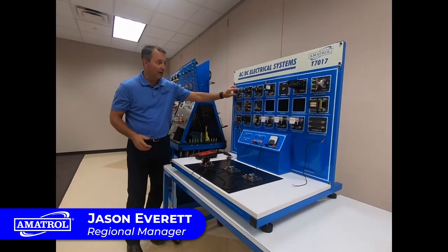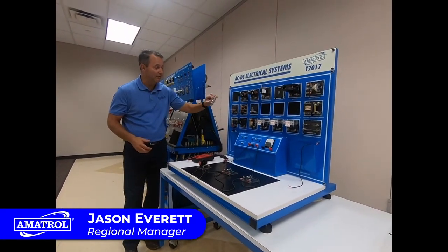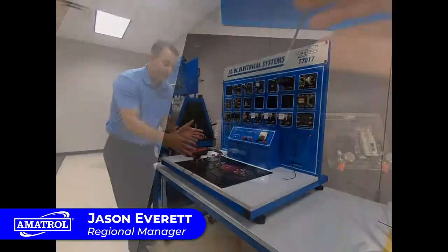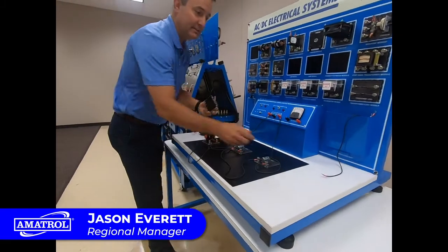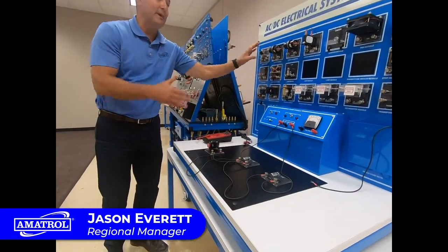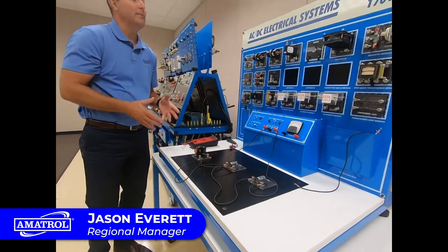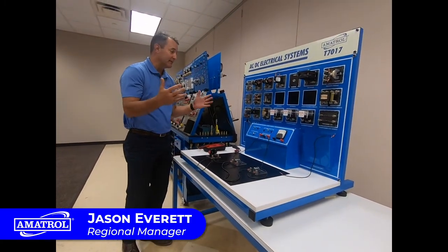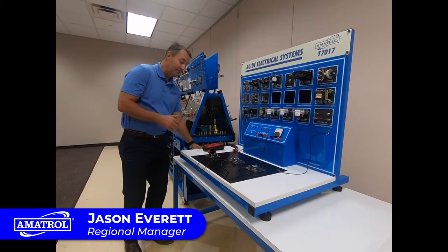We have a magnetic board and all these components up here, and students would simply pull these components off, put them down on the worktop, and use these leads to connect circuits. Students are learning about the basic components of electricity, basic circuits, series and parallel circuits, inductance, and capacitance.